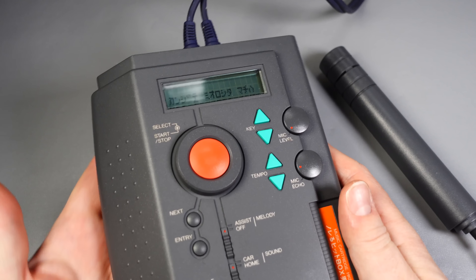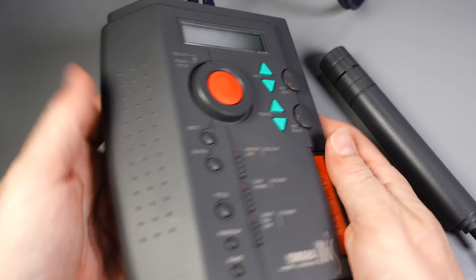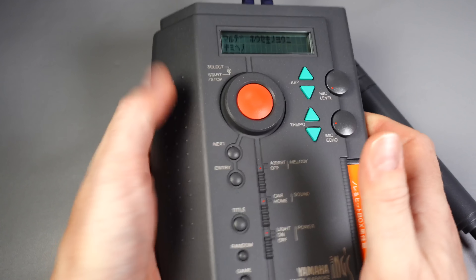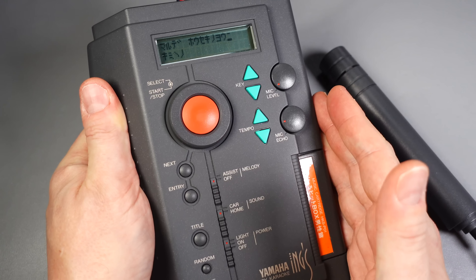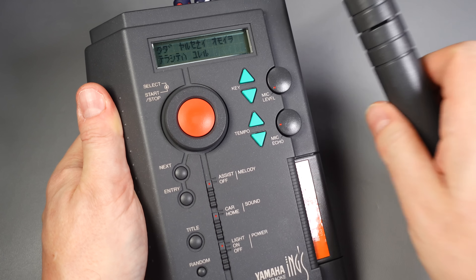Track 47 on here is 'Linda Linda', and some people might recognize this from the Nintendo DS game — I forget what it's called — the one that's like Elite Beat Agents where you tap on the screen. It's quite prominent in that game. Let's just have a quick listen.